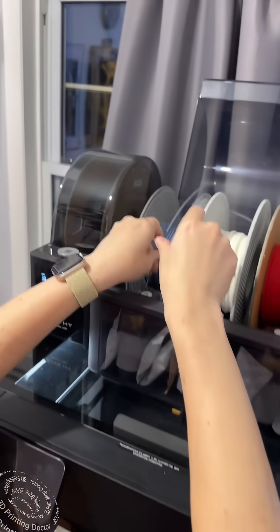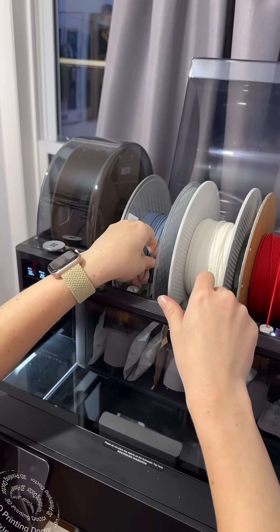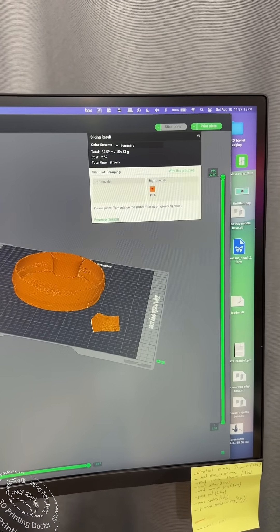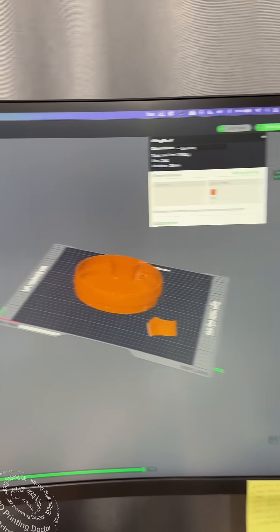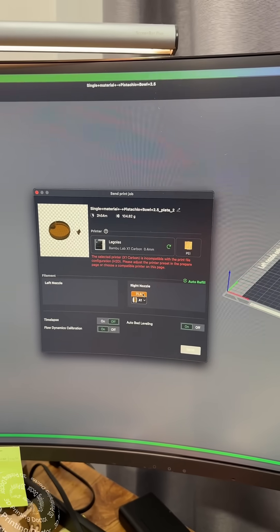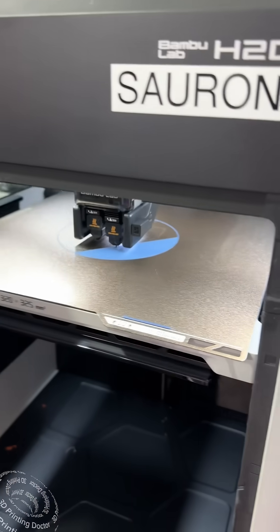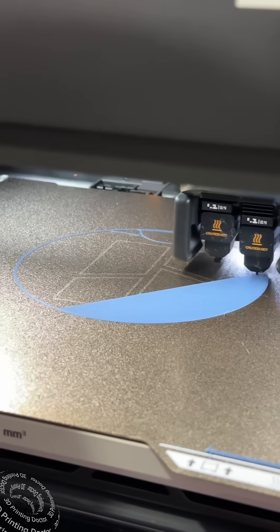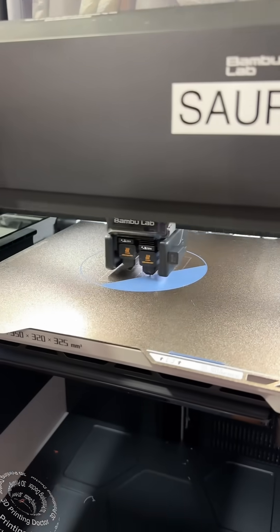You put the filament in the hole there. Then we click 'Print Plate' and it sends it to our machine with the correct settings. Now we wait — oh, it's already going! That is so cool. I picked good colors!